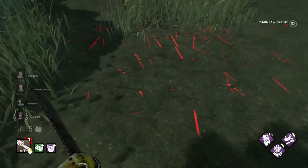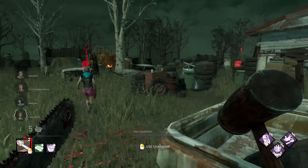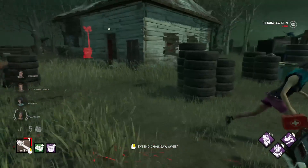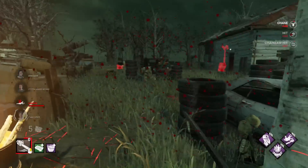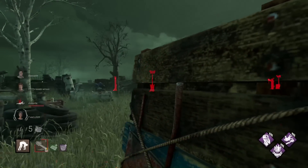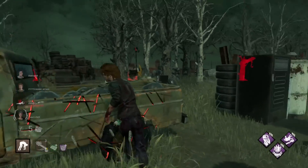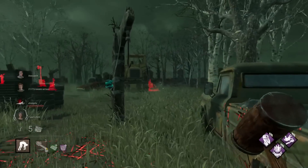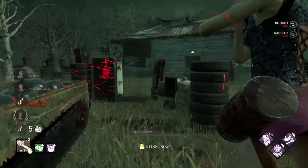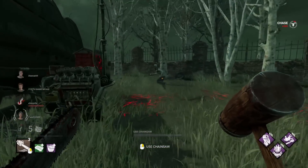Oh no, I had to press the button but I failed to. Doing interesting movements while also chaining your chainsaws together is significantly harder when you're doing it all with one hand. Well, we got her, which is nice — it's a pretty early down, so that's good as long as we don't get pallet saved. Yeah, we're good. Oh, I couldn't quite strafe but that's okay. We're gonna hook him.